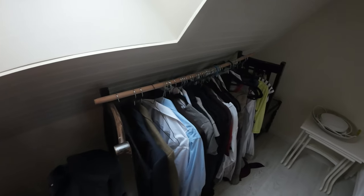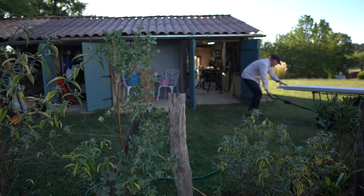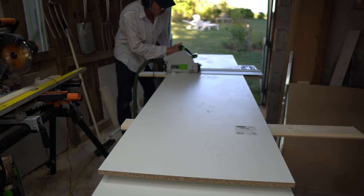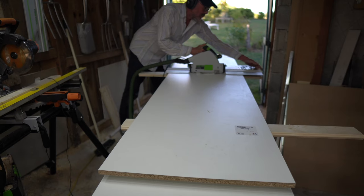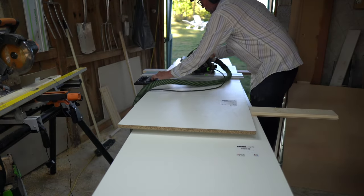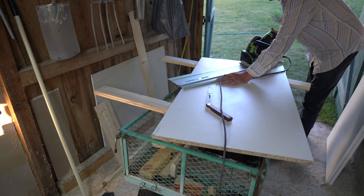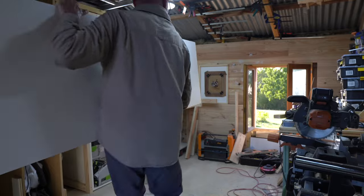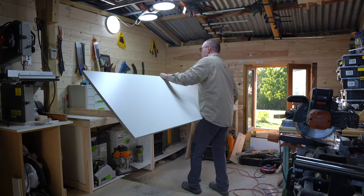Currently our guest bedroom looks like this. We do not have enough clothes storage in our current bedroom for all the stuff we bought from the Small Loft Workshop. So two chairs and a brush handle are currently employed as a makeshift wardrobe. Now it seems as though I've been working on this project for a long time.